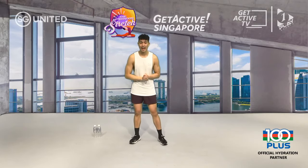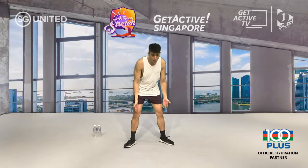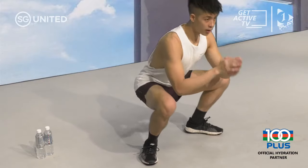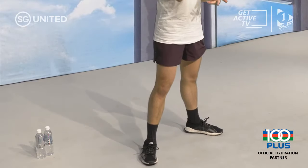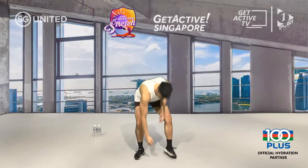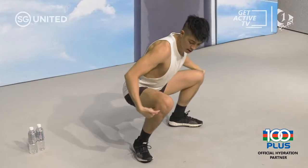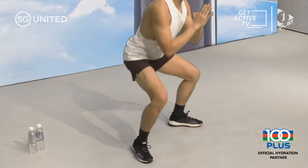First exercise: sumo squats. Take your feet shoulder-width apart, toes pointing out 45 degrees, let your knees follow in the direction of your toes. Bring your bum down — chest out, back straight, eye level. Go in three, two, one. Try to get slightly below 90 degrees on your thighs before coming back up. Exhale as you get back up.